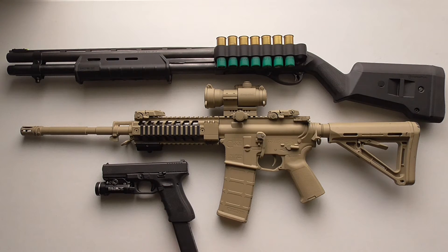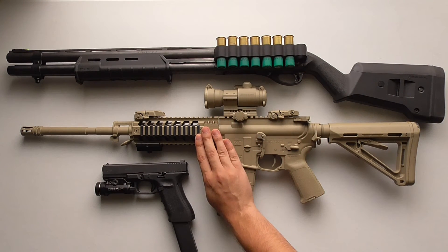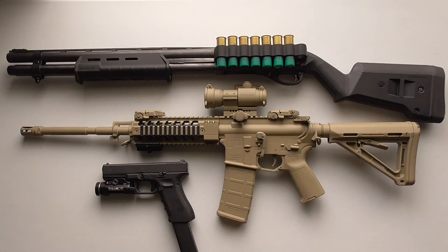A handgun can work really well though — it's shorter and easier to maneuver. A handgun is a great option for a backup: if you're going to answer the door with an AR-15, you could have a malfunction, or something could go wrong with your pump-action shotgun. Having the handgun as a backup may be a really good idea if something goes wrong with your primary weapon system.